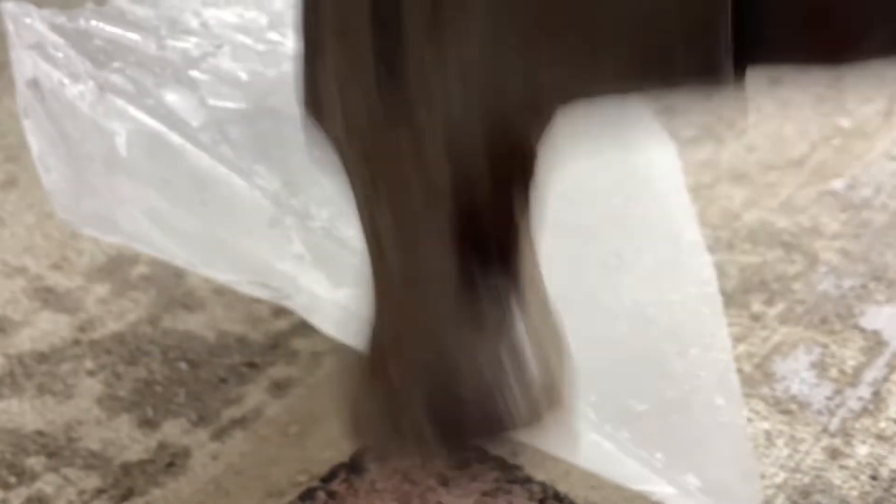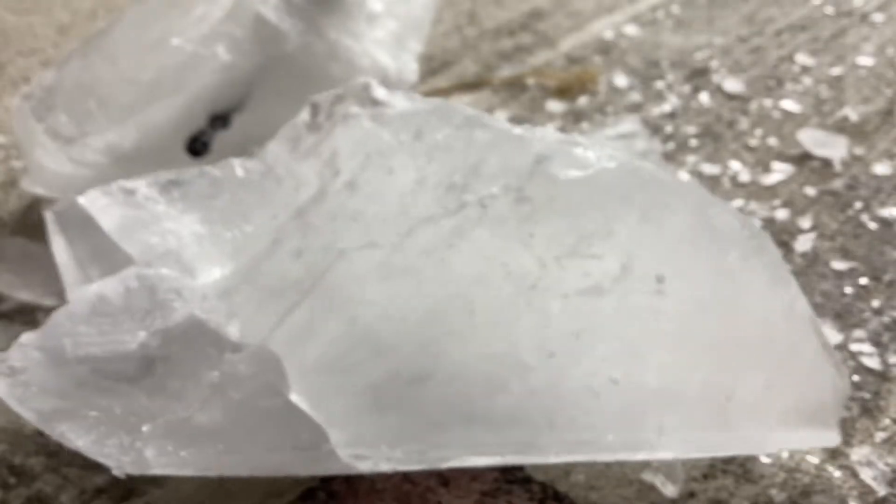I'm back. This time I got a hammer. A hammer. Definitely don't do this if you're much smaller. There! That's one piece. Look at that, guys.